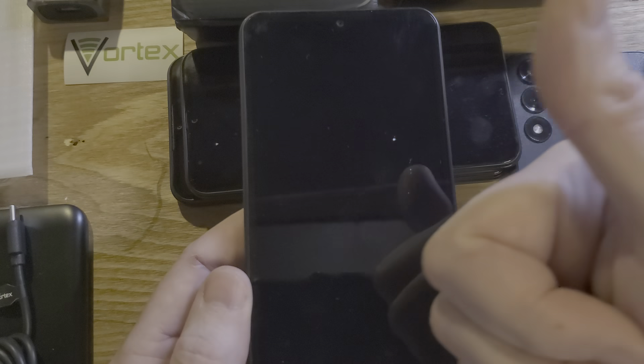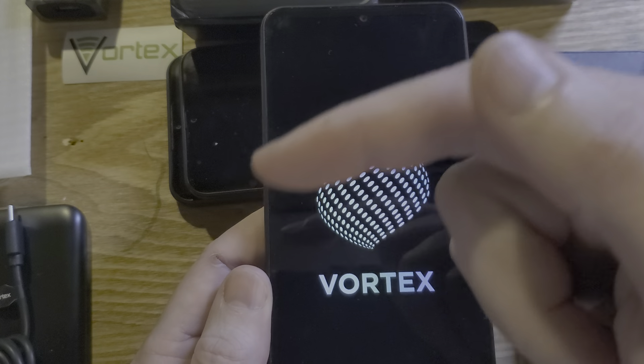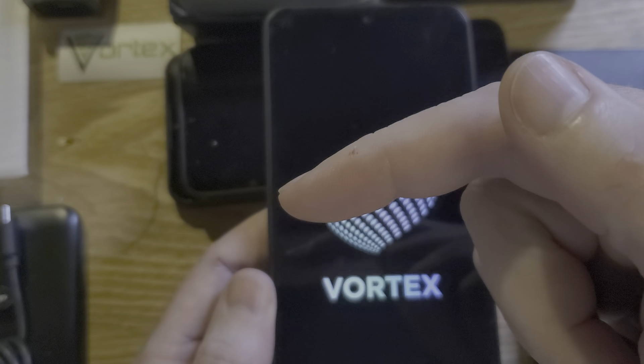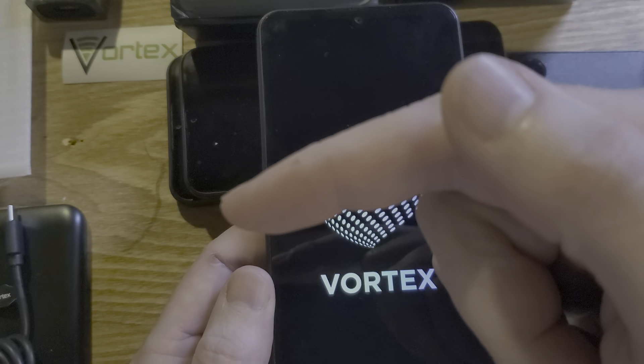Hey, if this has helped you, please like, please subscribe. Thank you for watching. And if you want to see how to change the settings inside your HD67 to make your phone run faster, watch this video next.